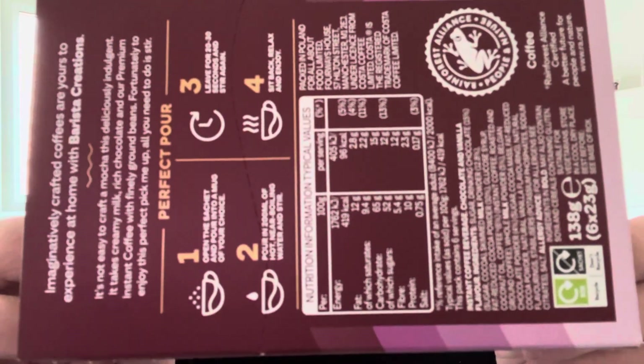Hello and welcome back to the channel, it's time for another review. What's it gonna be? Well, it is another one from Costa, another one in the Barista Creations range - it is Millionaire Mocha. There's the front, side, and the all-important back for those of you that like information. Open sachet, pour into mug, pour 200 millilitres of boiling water and stir, leave for 20-30 seconds and stir again, sit back, relax and enjoy. Well, let's be doing it.